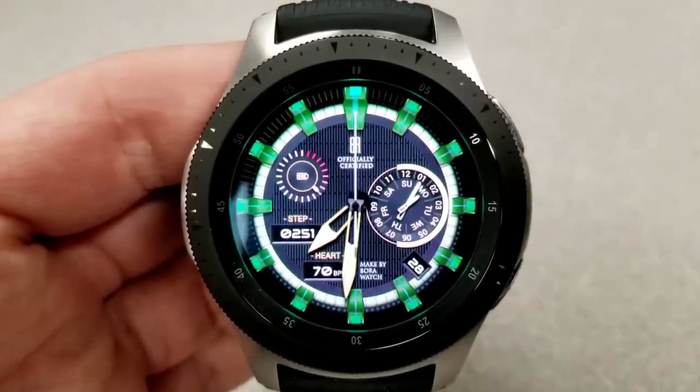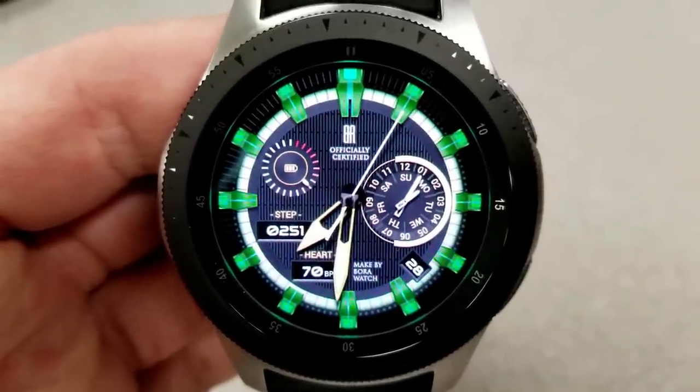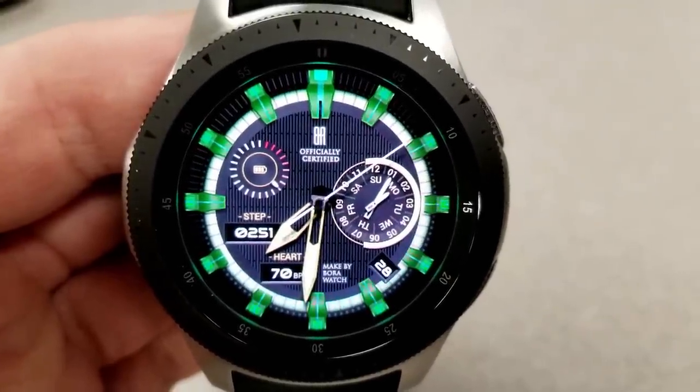Display information here shows your month and day in the dial to the right, a battery status gauge and step counter to the left, and at the bottom of the face you have your heart rate as well as the date.